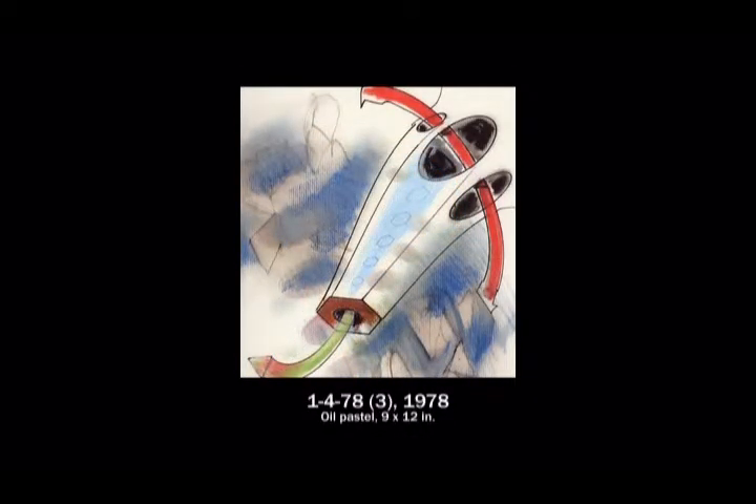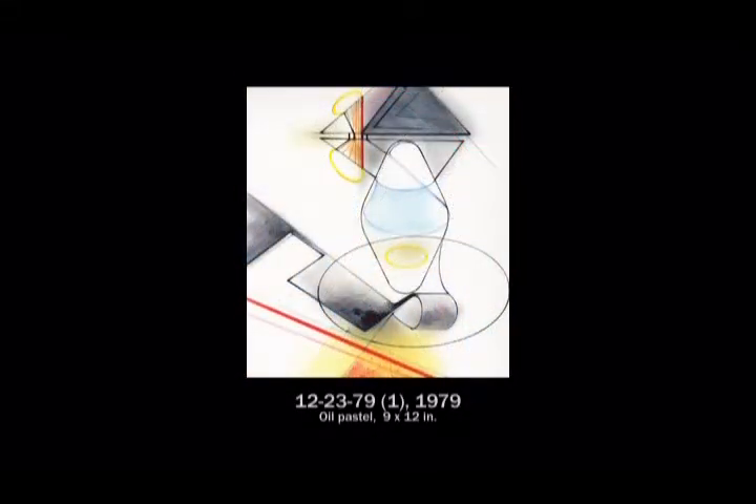I worked with it for quite a while, exploring the various shapes, forms, and compositions. I used a thin oil to spread it across the surface, to gray it down, to modify it, and to layer it.